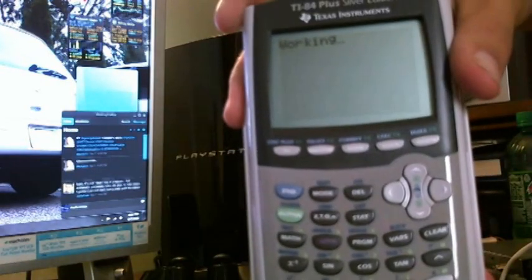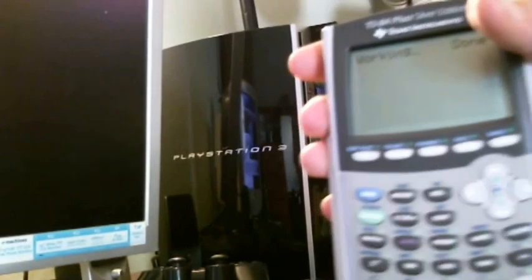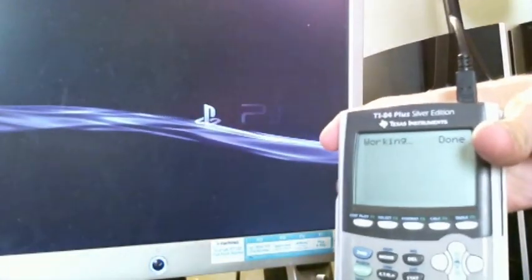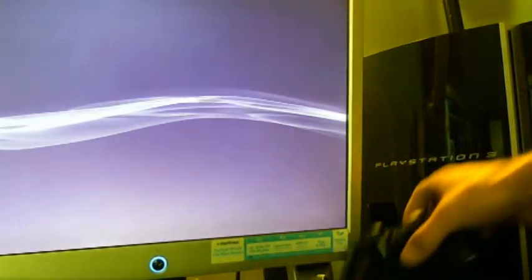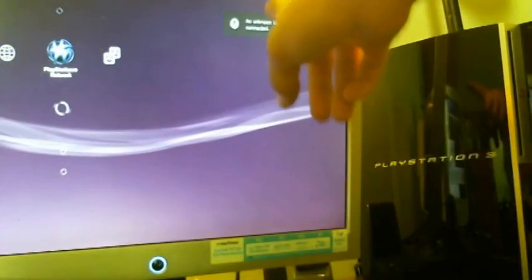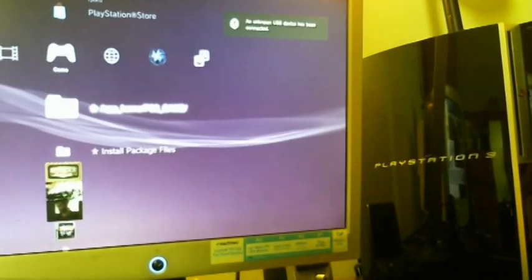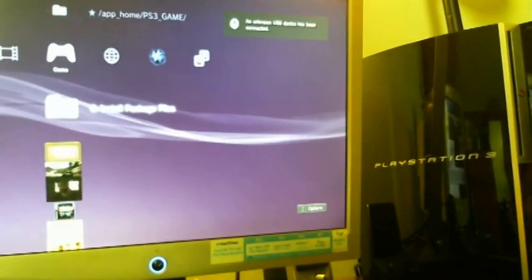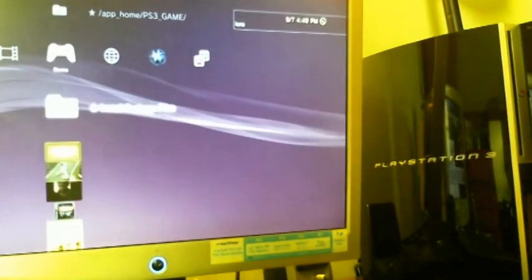Working... done. I'll switch over. You can see an unknown USB device has been connected — that doesn't matter, because you now have app home, PS3 game, and install package files. Your PS3 is now hacked.